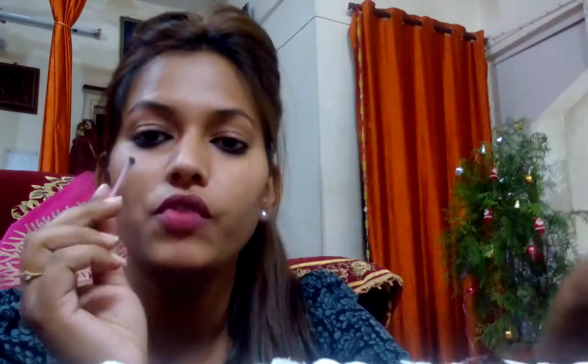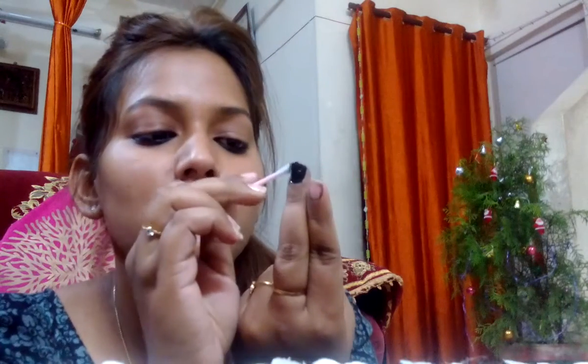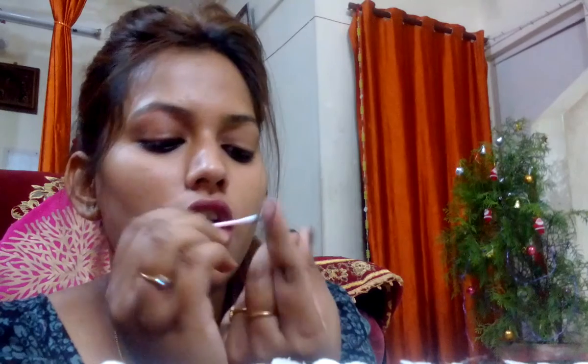The second hack is that whenever you apply nail paint it tends to get into the outer corners — you can see like over here on the sides. For that, you just need to take an earboard, dab it in a remover, and slowly remove the nail paint from the outer corners of your nails. It's totally removed — such an easy way!